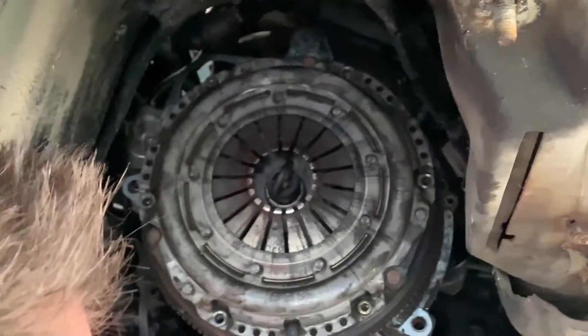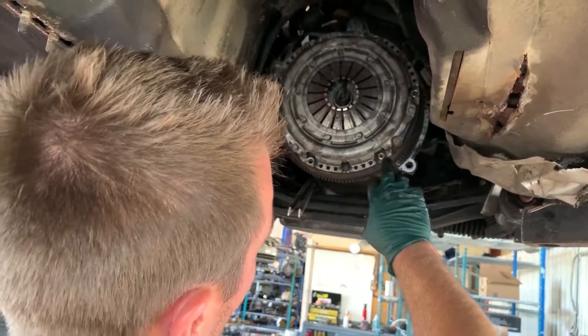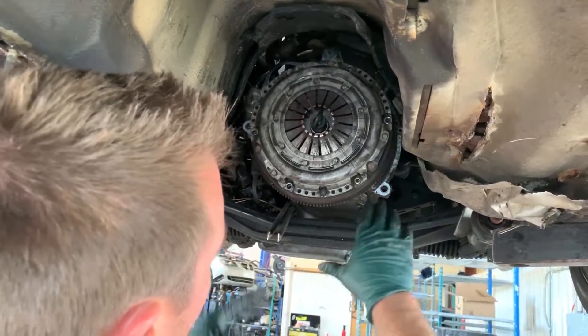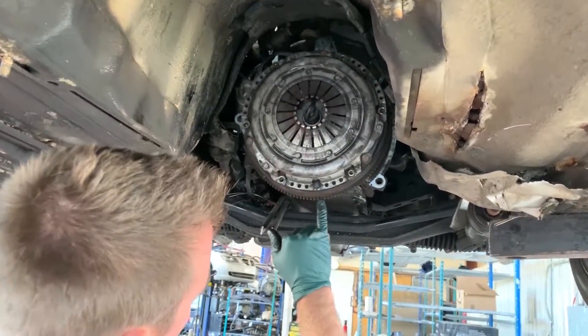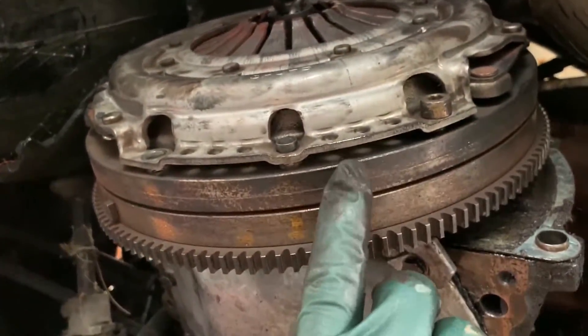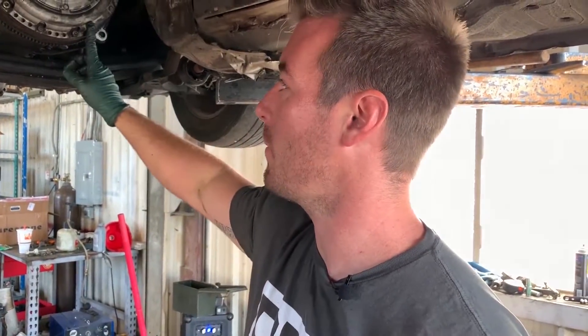When you're tightening the pressure plate, it's very important to tighten it evenly — star pattern. If you've got six bolts, tighten them evenly in three steps until you make sure that the pressure plate is fully contacting your flywheel. Only then can you torque the bolts to their final torque. So all of the pressure plate bolts are Loctited, tight, and torqued.